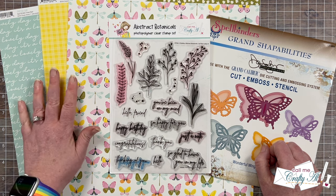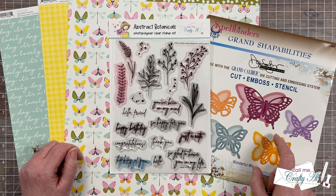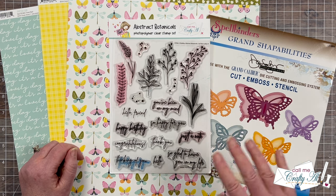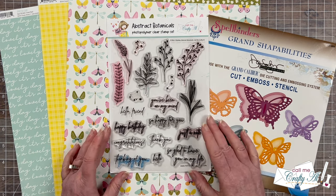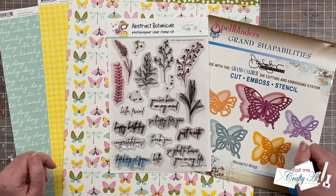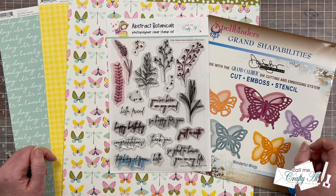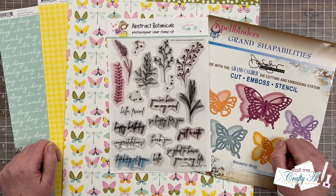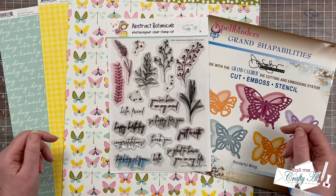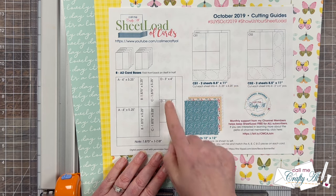I'm just going to be using three different pieces of pattern paper. These sheets come from Simple Stories Fresh Air collection. For my focal points I'm going to use a vintage Spellbinders set — one of my very favorites — I just love these butterflies. And I will be using a sentiment from my Abstract Botanical set that I created with Not Too Shabby. If I ever leave you with any questions, feel free to leave those in the comment section below and I'll get back to you as soon as I can.